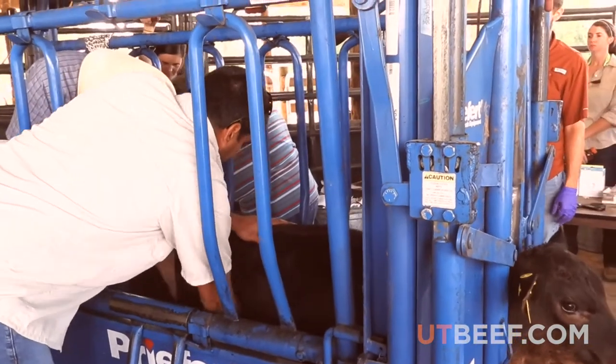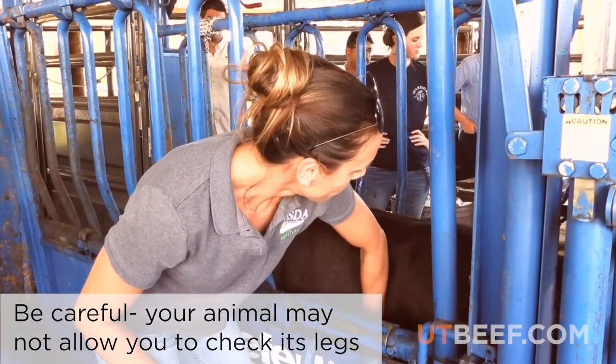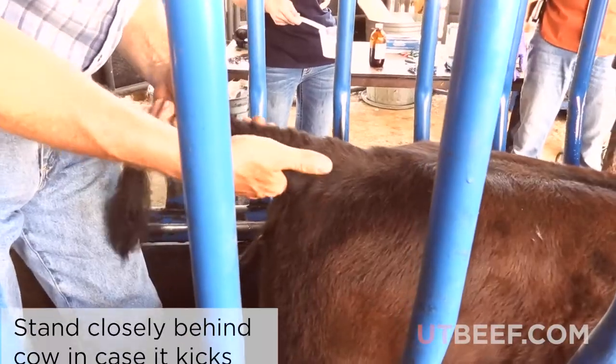Then work your way to the sides. It is difficult to look at the legs, but with caution and your animal's permission, you can safely feel around the legs of your animal.